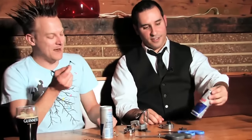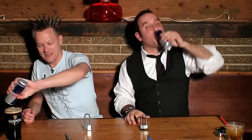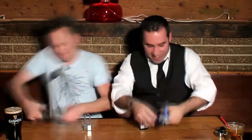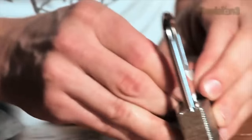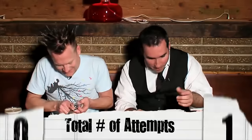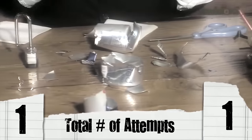I thought it'd be fun to actually have a race — cut one of these, make a shim, and unlock a lock first. On your mark, get set, go! Oh dude, you already made this? Keep finding mine — I used my whole can of it! You used the whole can?